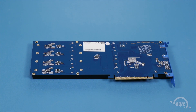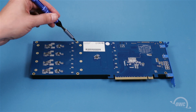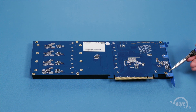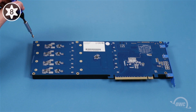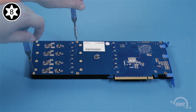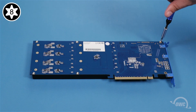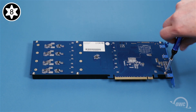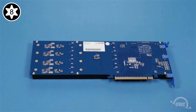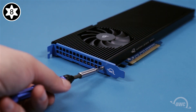Then flip the card over. There are six Torx T8 screws which we'll need to attach. Replace these six screws making sure they fit snugly, but don't over tighten them. Then insert the single screw near the bottom of the slot cover.